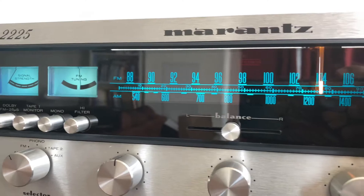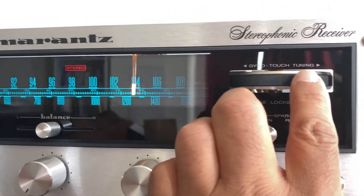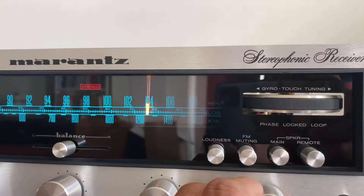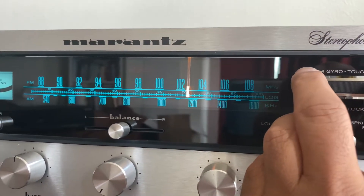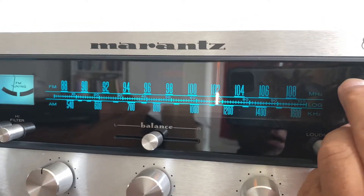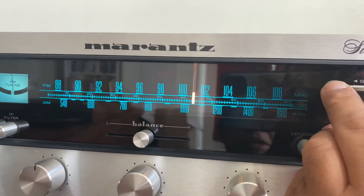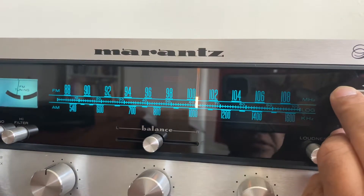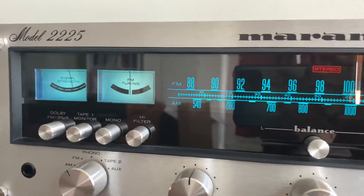The VU meter is working. I am moving the dial and there you go. I'm not going to play any music because of copyright issues, but I'm showing that it is working perfectly without any issues. Everything is as it should be — you can see the meter responding.